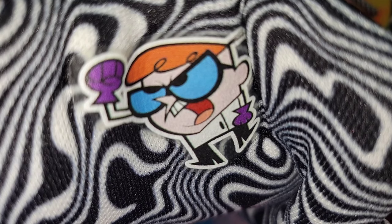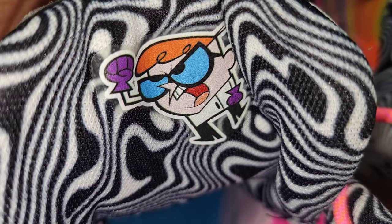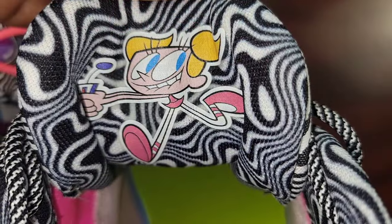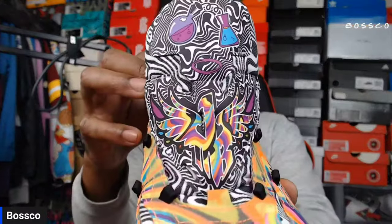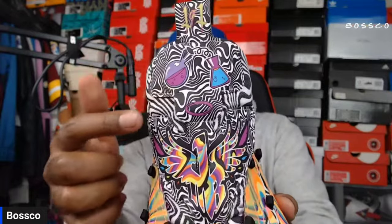On the back of the tongue you can see Dexter from Dexter's Laboratory right there. I love the whole insole and sock liner — this wavy black and white almost looks like hypnosis, like you're being hypnotized. On the other shoe you have the girl from Dexter's Laboratory right there. There's just a lot of different things — a lot of dope details on this shoe.